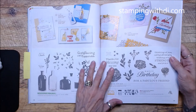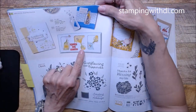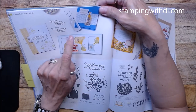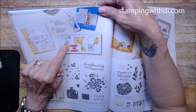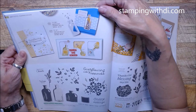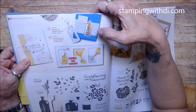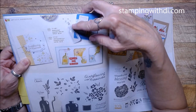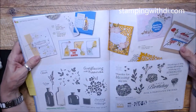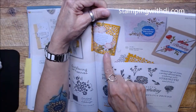Bottled Happiness — we still have that! The way they've done this card, the bottles are like spilling out — the cork popped and the bottle is shooting stuff out. That's a really cool looking card! And look at these really fun iridescent shaker circles — they look like little bubbles. We still have the shaker domes too.